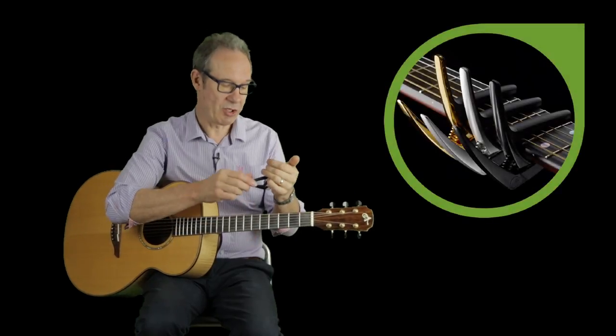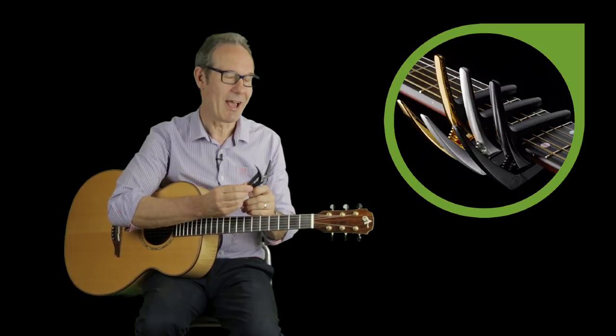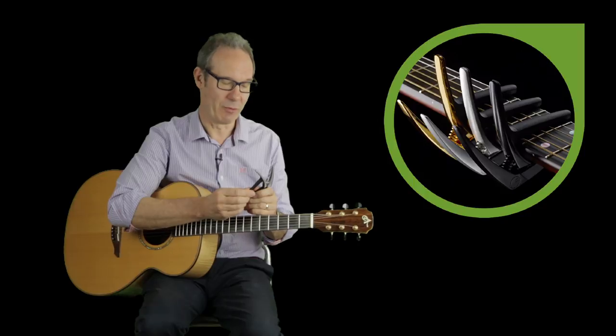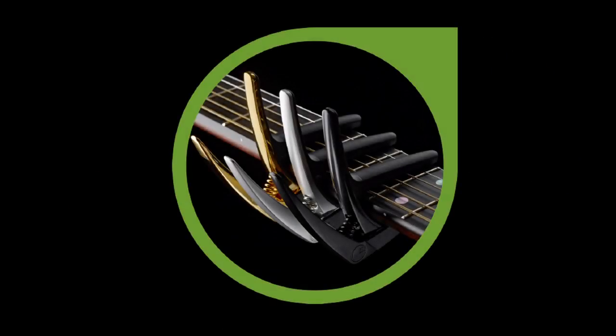In the Nashville range we've got the silver version, then we've got a black version, and we've got an 18 karat gold plated one which is a really nice gift. And then all of them have that classic G7 styling, so they look great on any guitar.